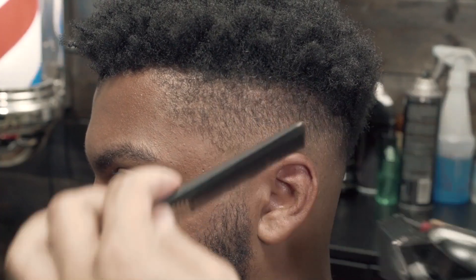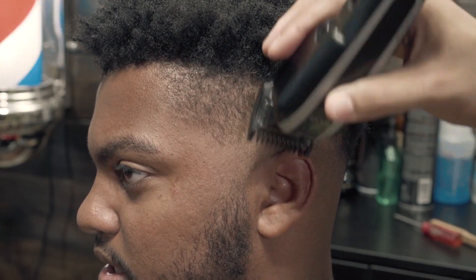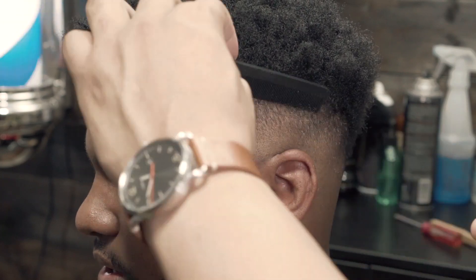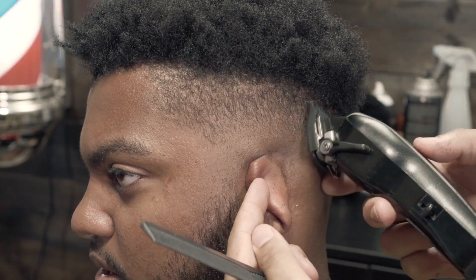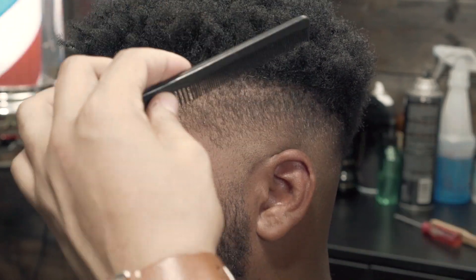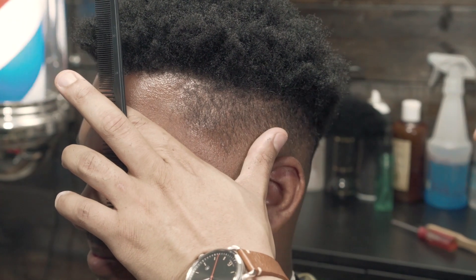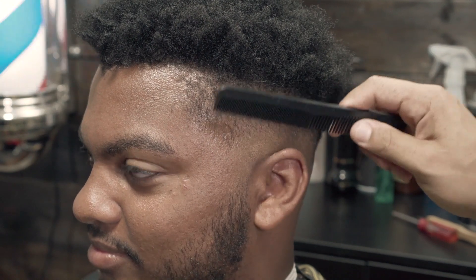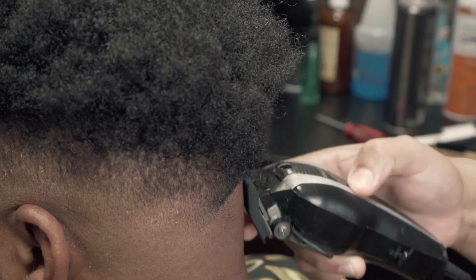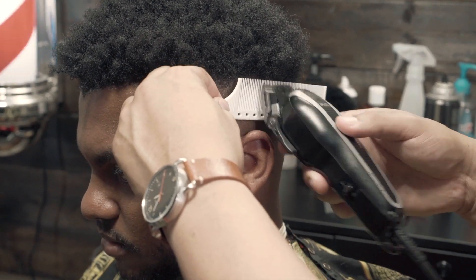My personal opinion is that Wall clippers give a closer blend. I'm fading this side using Wall, and when I do the right side I'll use Oster. This is just a little clipper-over-comb work.